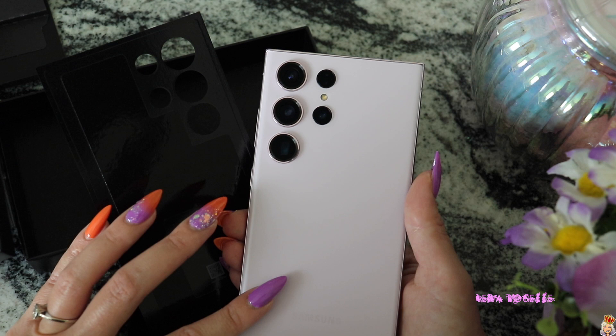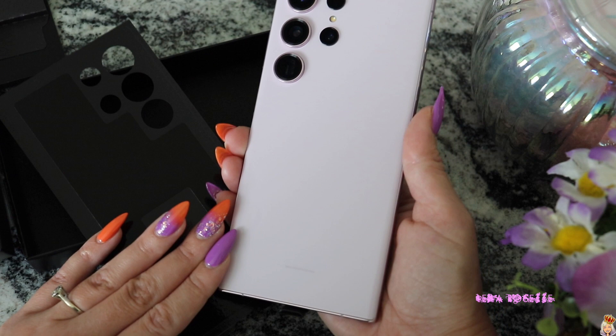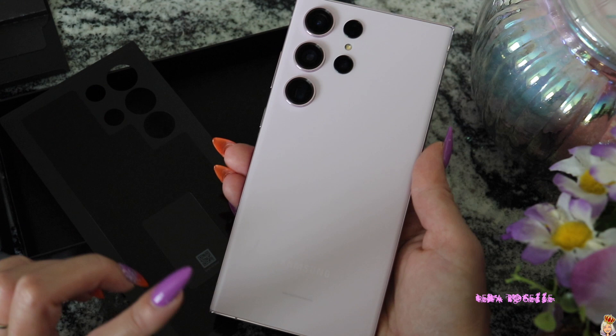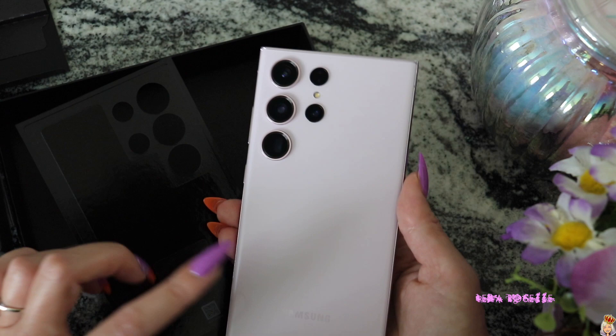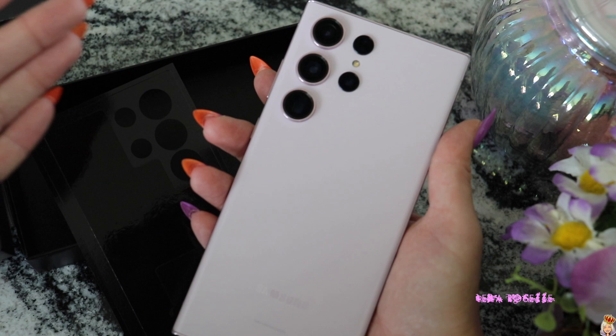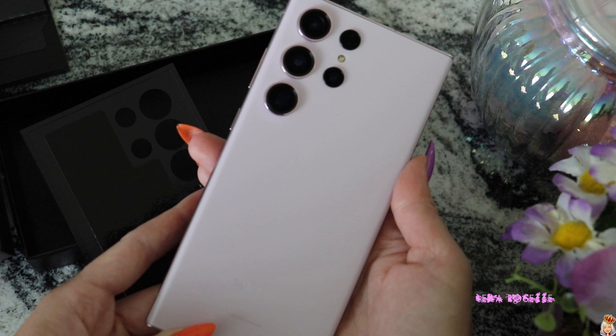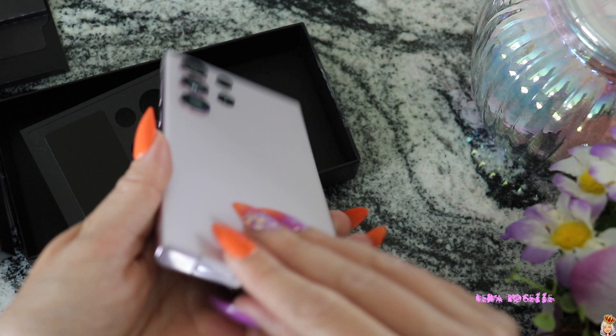So this is what the phone looks like. I am in natural lighting today. I did want to film this on a sunny day — it's not sunny where I live, it's really smoky out today. I wanted to capture the color of the phone because a lot of unboxings I watched, I couldn't accurately see the color. TELUS didn't have this in the store so I couldn't see it in person. I wanted to get you guys natural lighting so you could see the color accurately — and this is very accurate to the color that it is.